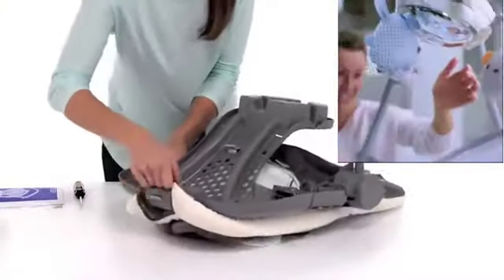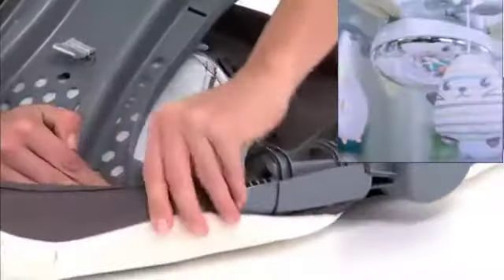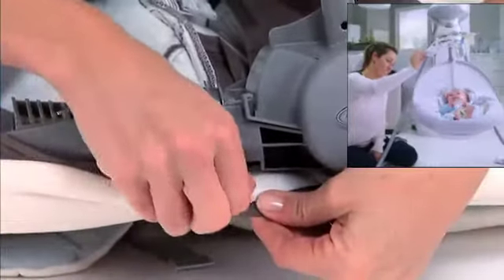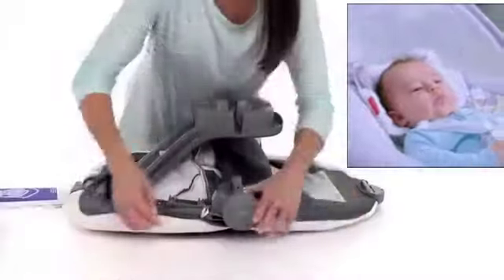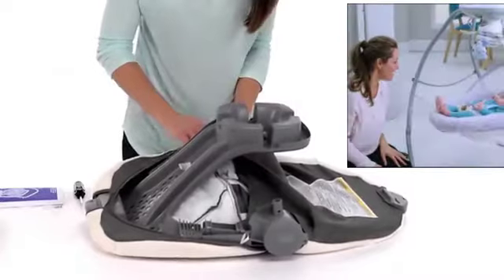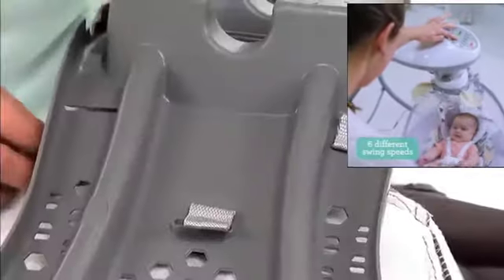Wrap the seat pad around the vibration unit and seat frame bottom. Attach the elastic strap to the hooks on both sides of the seat, and pull the seat pad webbing through the bottom of the frame.